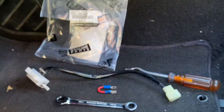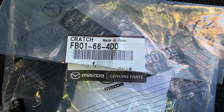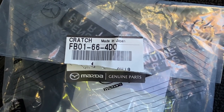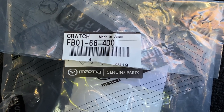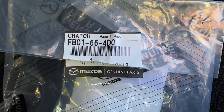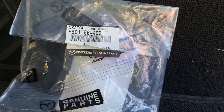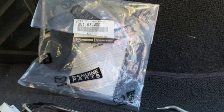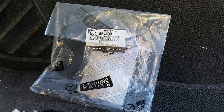That's clutch switch, clutch switch bypass. And the part number one more time — FB01-66-4D0 — right there, and that can be attained at any Mazda parts dealership. They can get one to you usually in a couple of days. I like OEM parts for this kind of thing — it's the only way to fly. Thanks guys, please subscribe to the channel, hit the like button, and let me know if you have any questions.